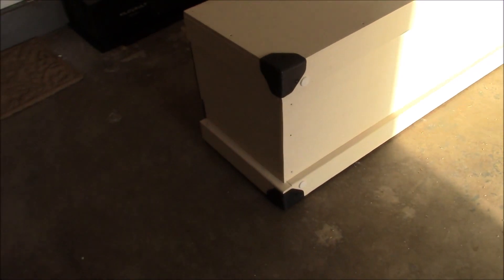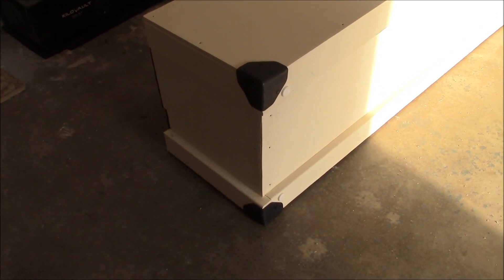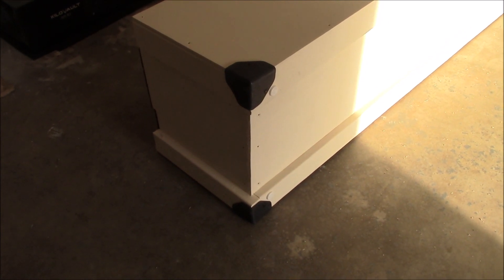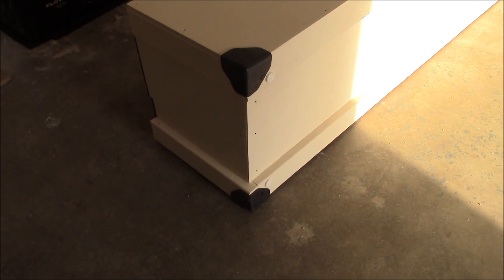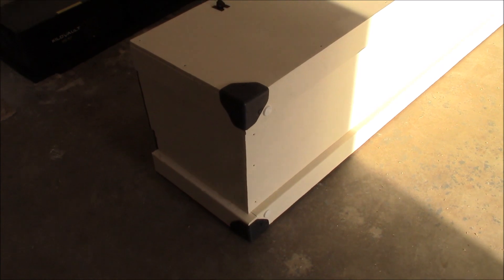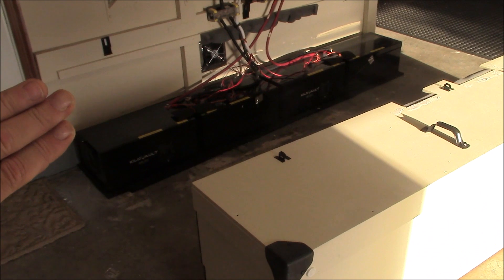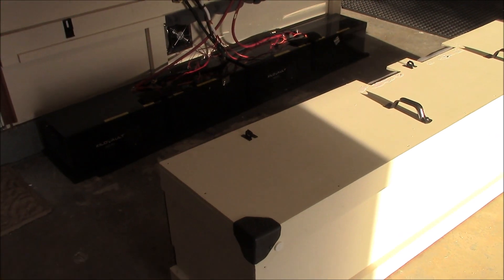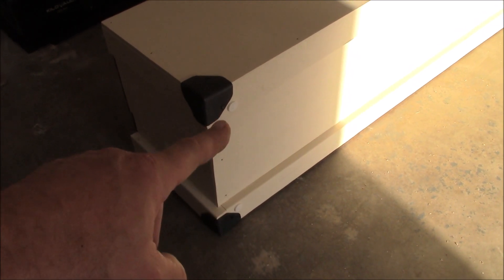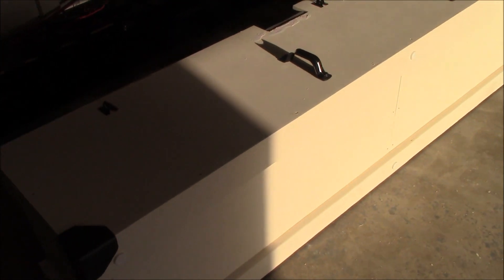First thing you'll notice are these corner wheels. These are off my new air conditioner — they were the box corner protector wheels and I saved them. They fit perfectly on here to protect the corner, because the way you get into the batteries is that this thing butts right up against the wall and you just tilt it forward on its face. I also put some of those little bump stop wheels you can nail in this morning.